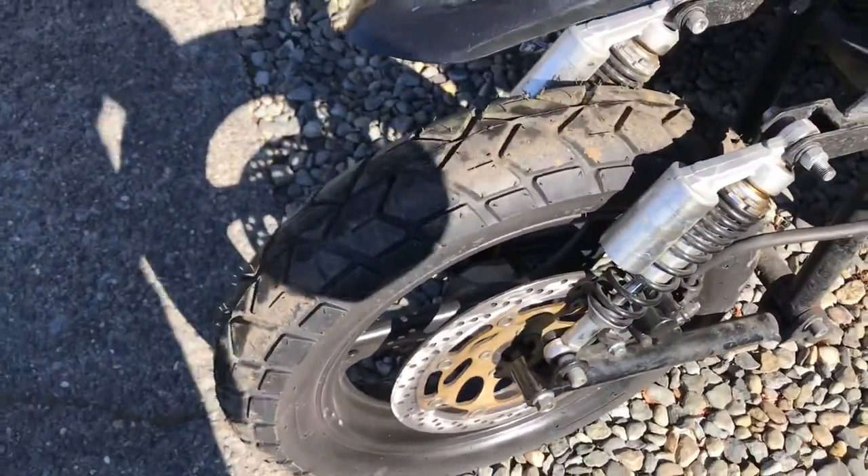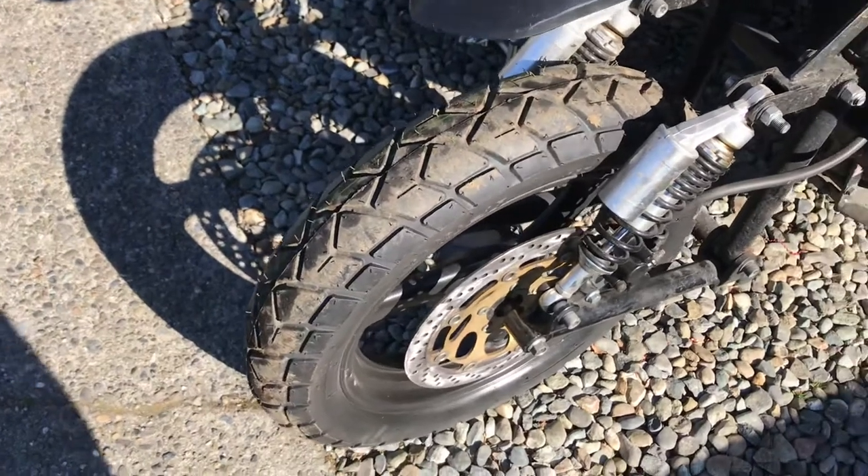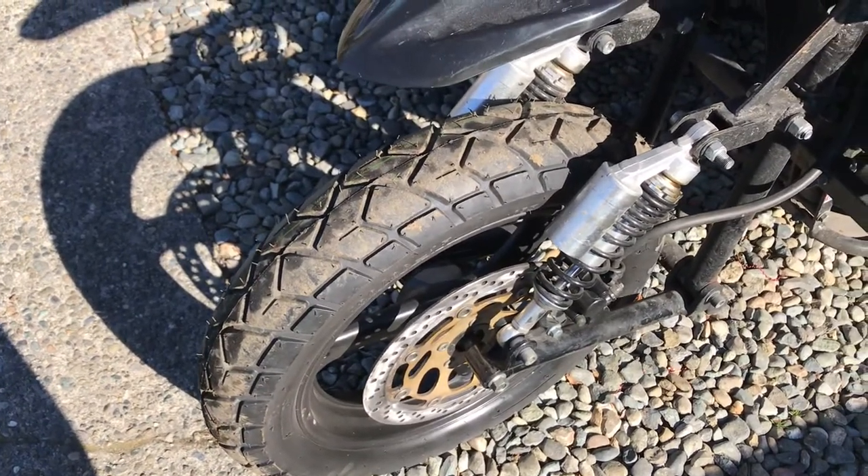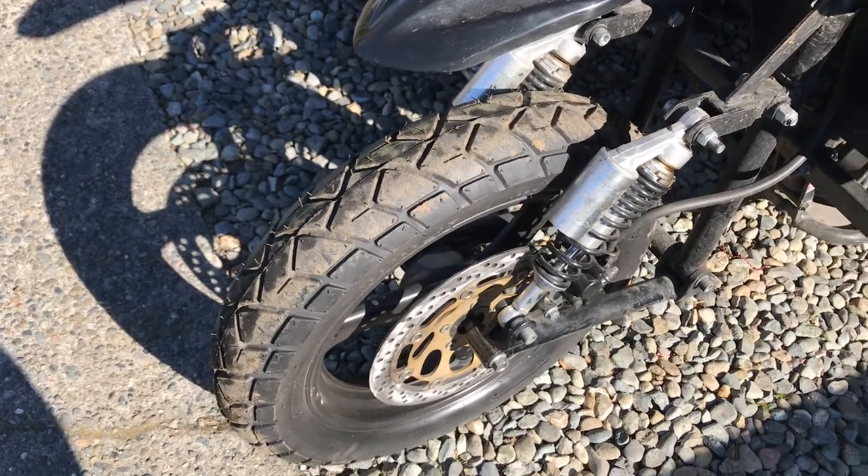The tires I'm running are called Max — I guess they're out of China. Price was right, they're like $50 a piece. I bought two of them, one for the front and one for the sidecar.